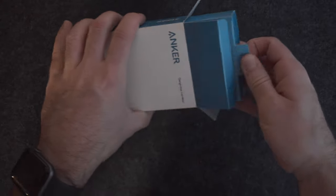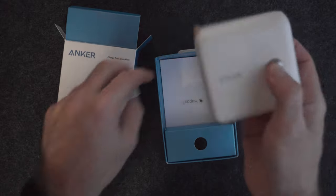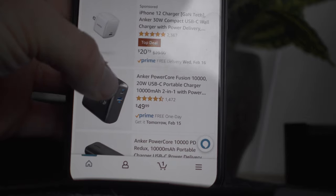This is where the Anker PowerCore Fusion 10,000 comes into place. My friend came to me when I was in Philadelphia and was like, 'You have to try this, it's one of the best things I've ever purchased.' And right away I went onto my phone and purchased one right on the spot.